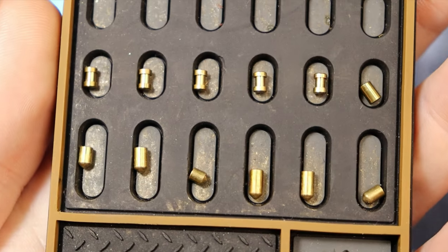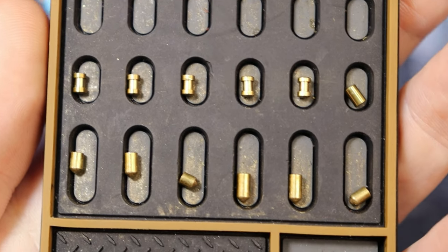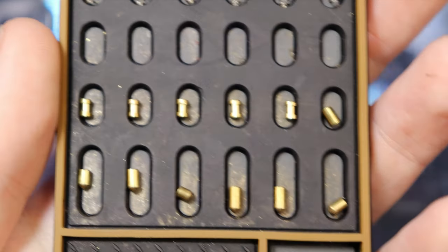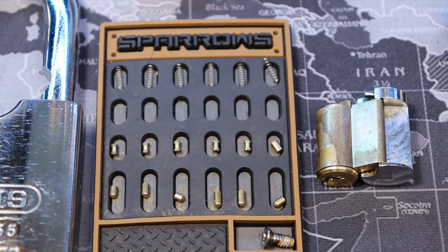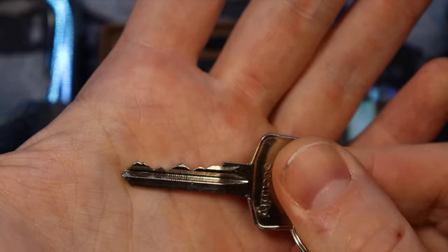All spools along the top for our driver pins and all standard key pins — well, besides one standard driver up there. So yeah, just basic spools and standard key pins. Something I wanted to show after — let me show the key real quick. It's got a couple good highs in there, so not too bad bitting.